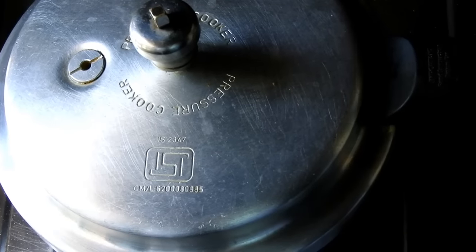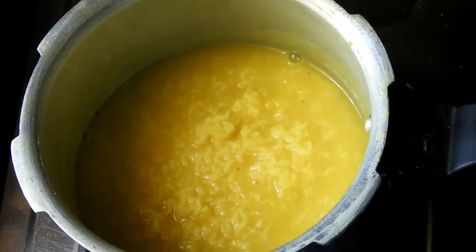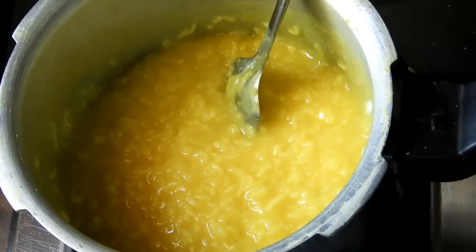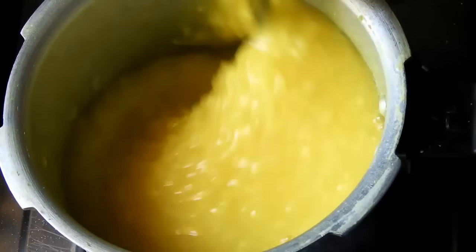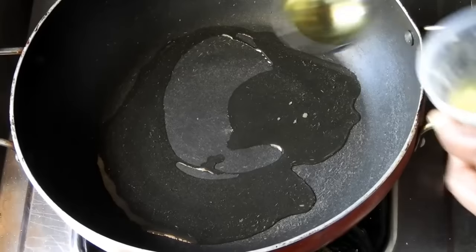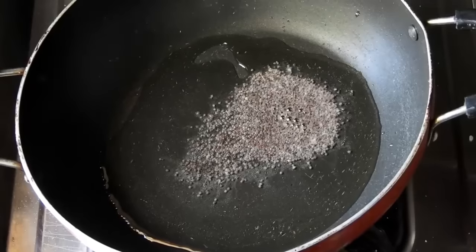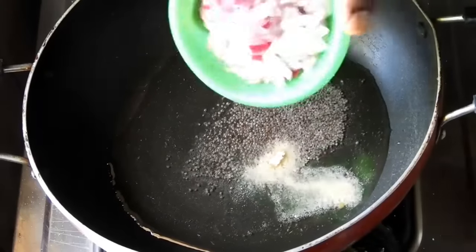It is made of 4 more grains. It is not easy to mix all the grains. It is made of 10 grains and 5 grains. I will add salt to the paste.